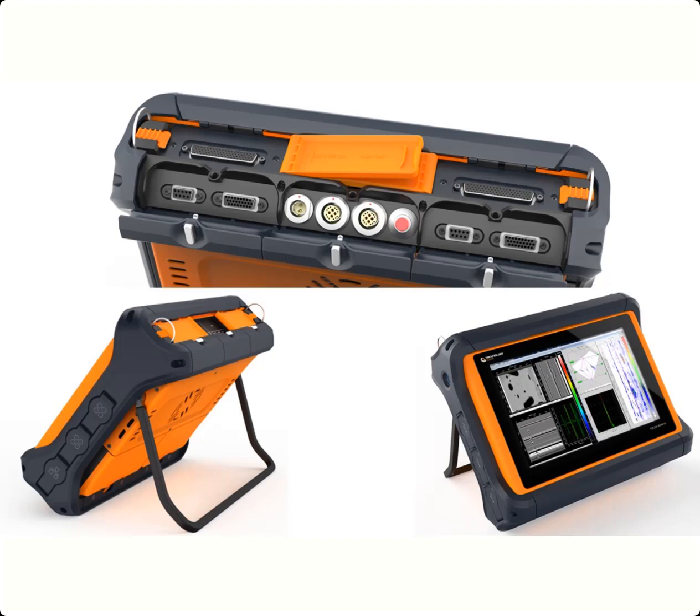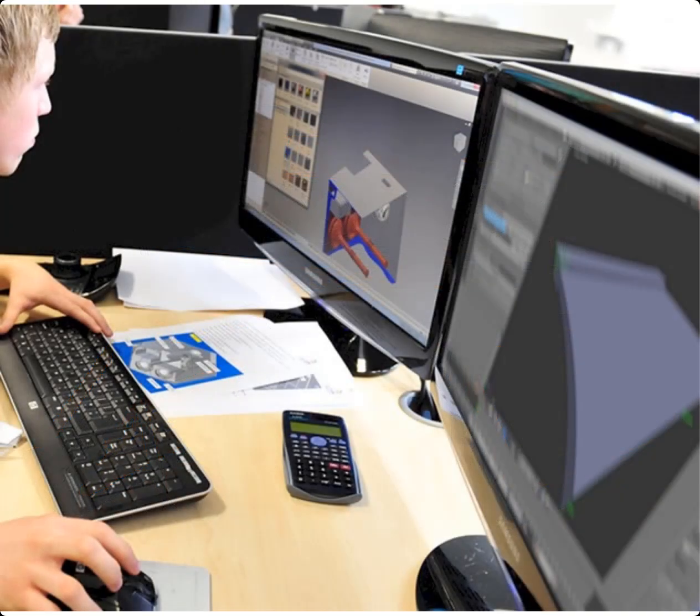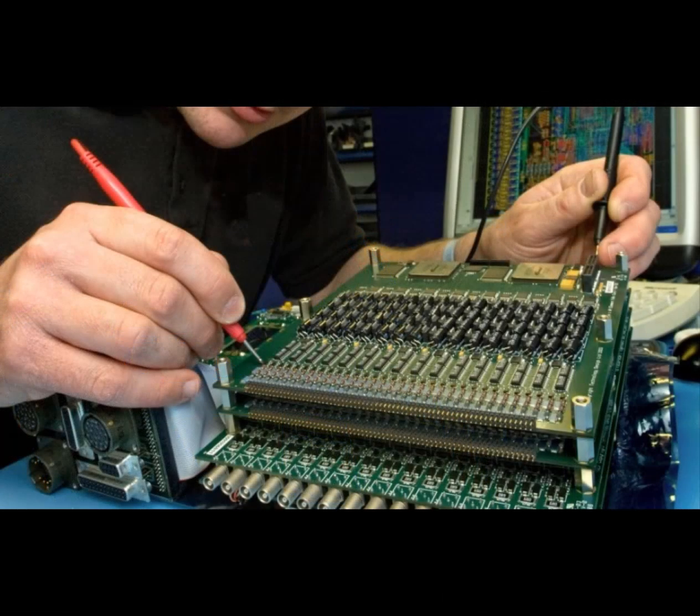The standard boxed format is supplied in a customized housing with up to 256 phased array elements and 16 conventional connectors, or as a bare board solution for integration into larger scanning assemblies.